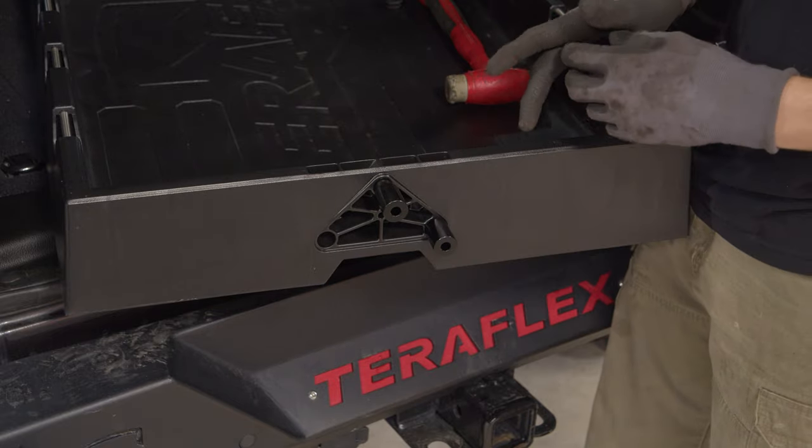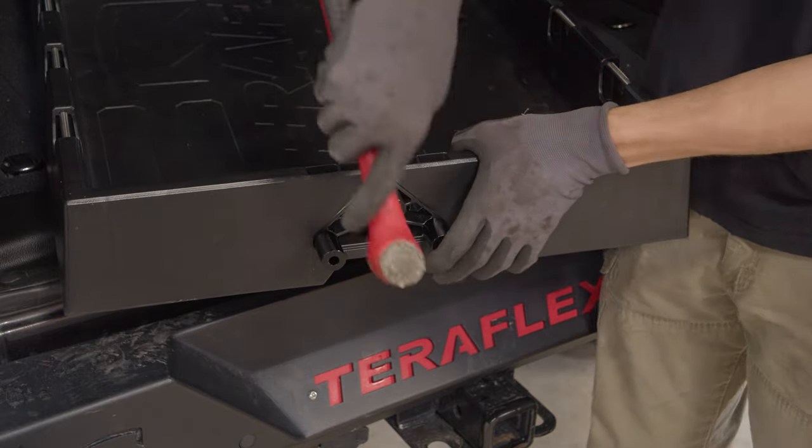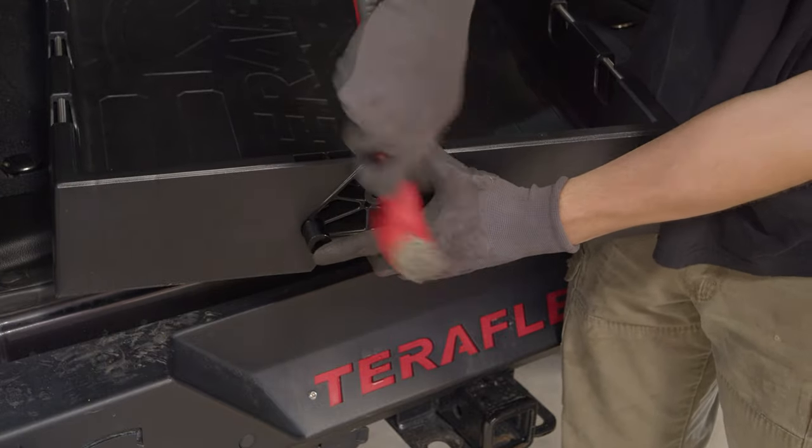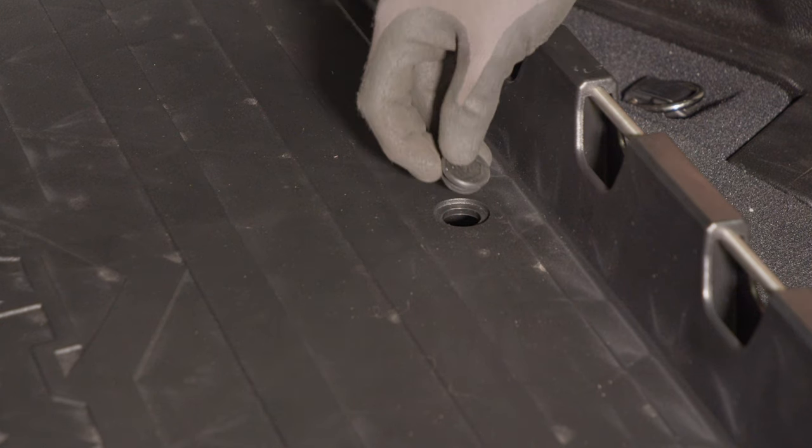Insert the spacers onto the tray. If it's a tight fit, tap the spacers in with a mallet. Then insert the drain plug.